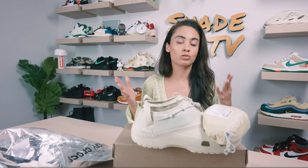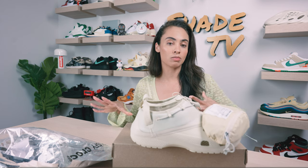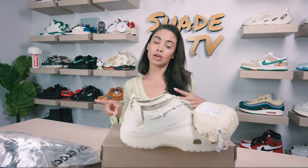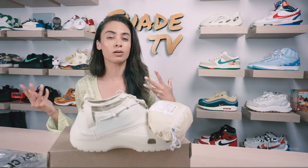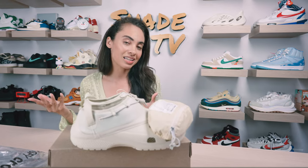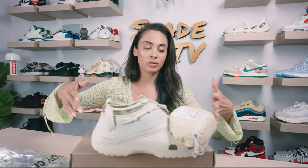This was initially released in two different colorways — I have the bone, and it was also released in a black color scheme. So if you feel like this is something that's going to get a little dirty, you might want to opt for the black. But the bone is a really easy color scheme to style, and the black is also a great option if you're looking to do more rugged things with it, since it won't show dirt as much.